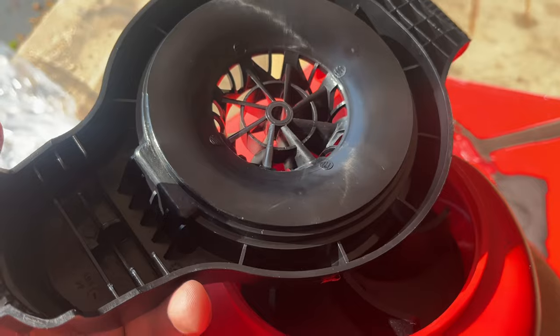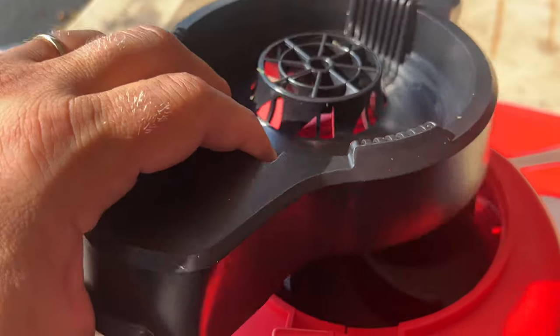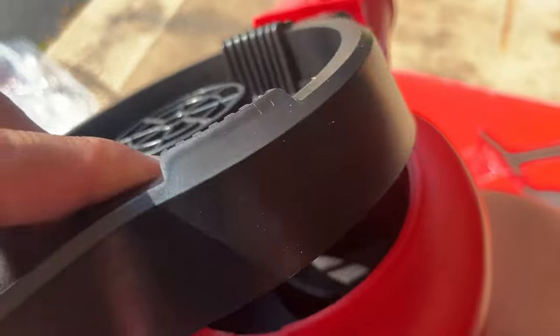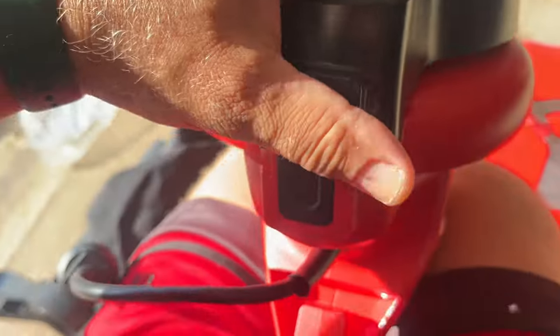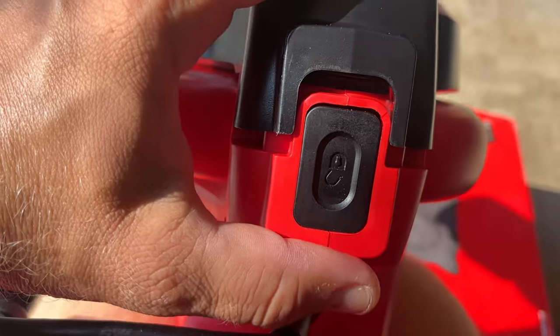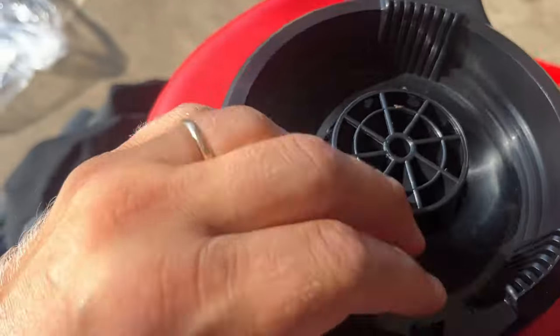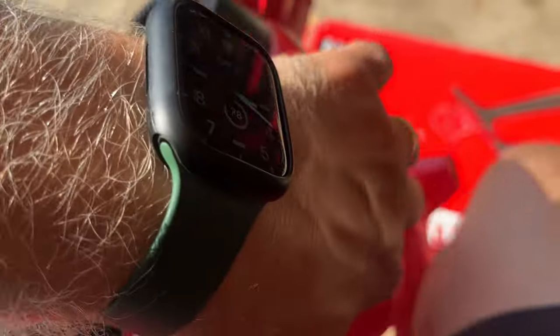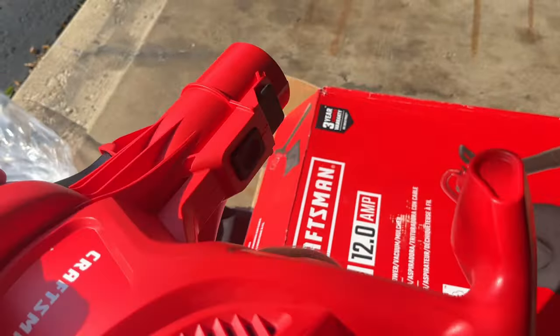If we're going to be blowing leaves, grass, or any dirt, we have to put this part right here — it will protect your hands and fingers. The way this part goes in: it slides in here and then clicks into place like so. Now we have this protection so nothing can get inside the impeller.